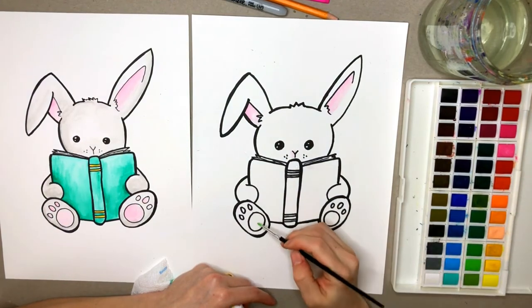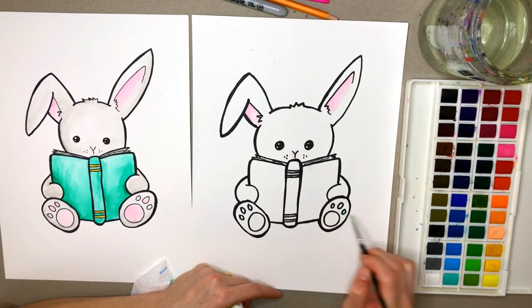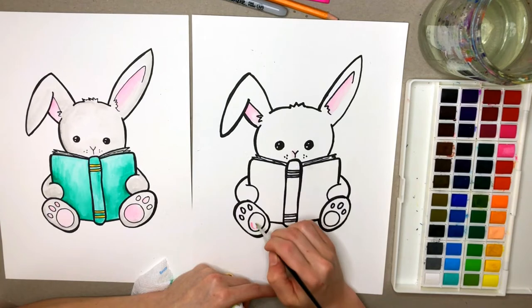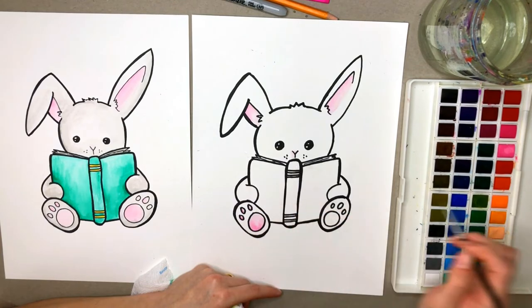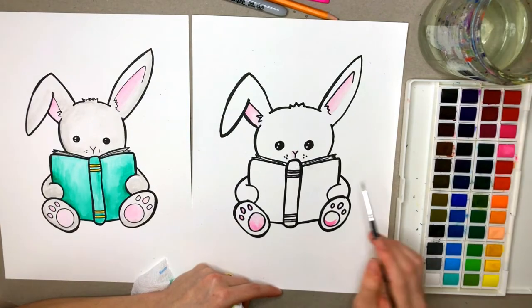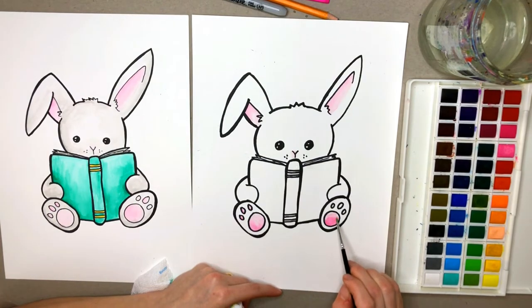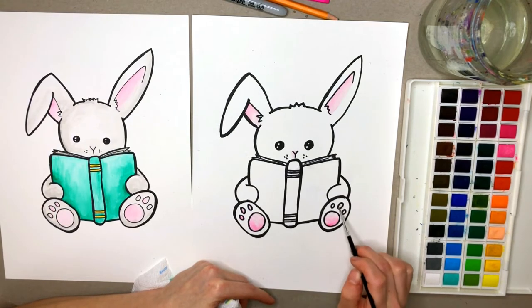I'm going to go ahead with my pink again and fill in these pads on this bunny's feet. I'm making them all wet and then going ahead with my pink. You can make it a little darker down here near the bottom — start at the bottom and then pull it up, it makes it darker on one spot than the top spot. If you get too much paint, you can lift some up and wipe it on your paper towel. Kind of smooth that out a little.